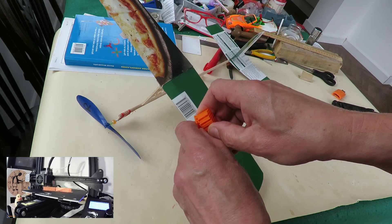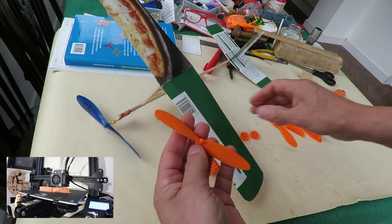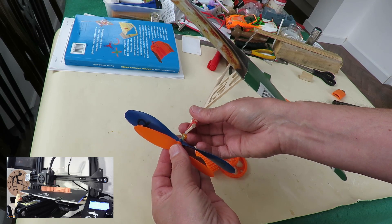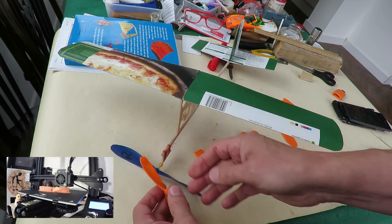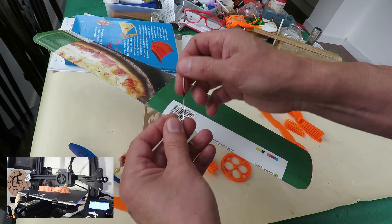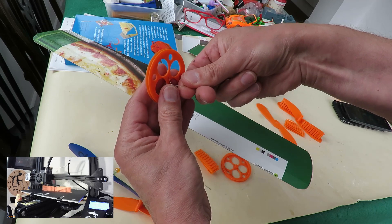If I wanted a better finish then I'd have to put it on a finer print. So, a couple of bits of bent paper clip to hold the pulley in place.